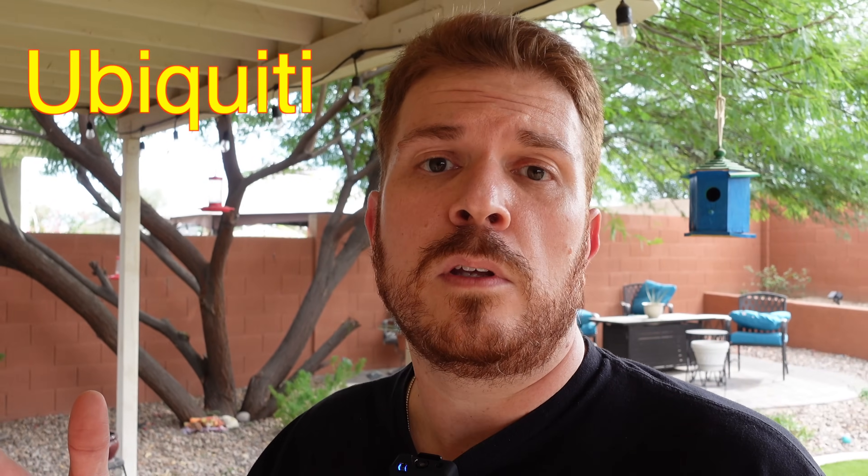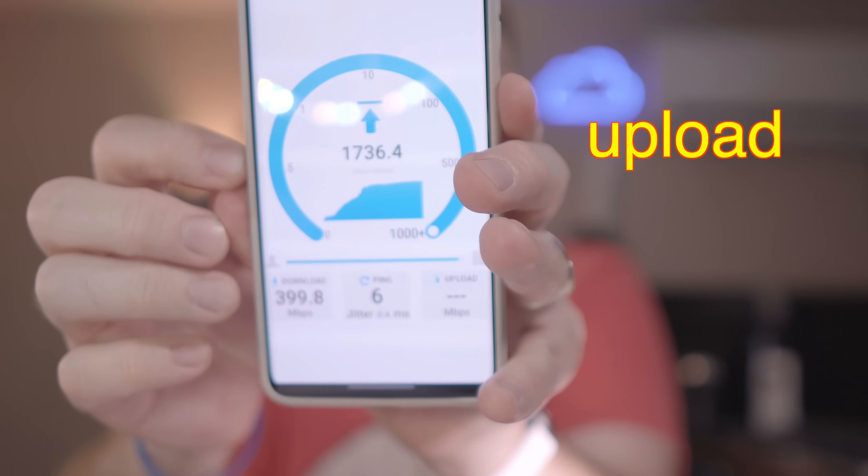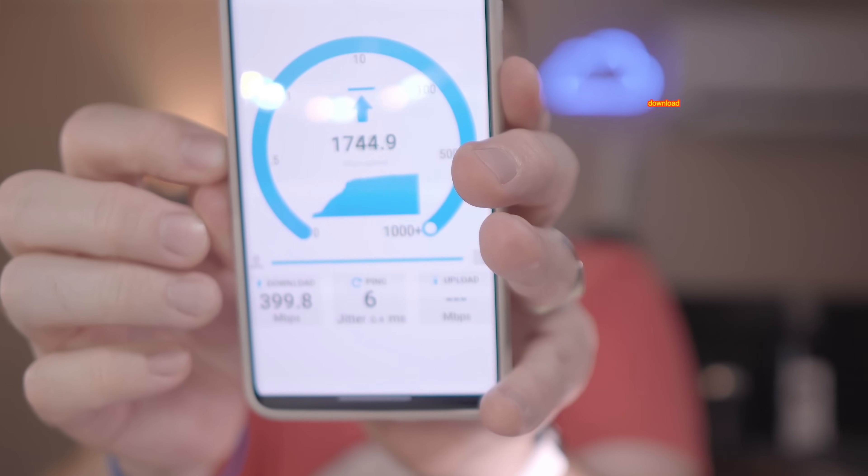I got the RMA back from Ubiquiti for the U6 Enterprise AP, and before I swapped it out, I thought it was going to be something easy — but this happened: upload was way faster than download. There was so much stuff that happened, I don't even know where to begin, so I'm going to lay out everything that I've done.